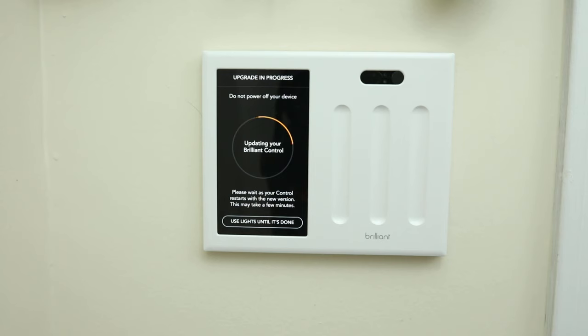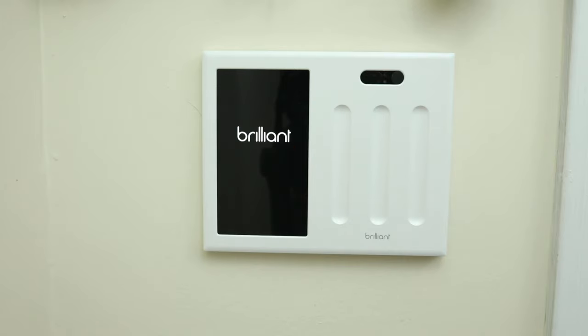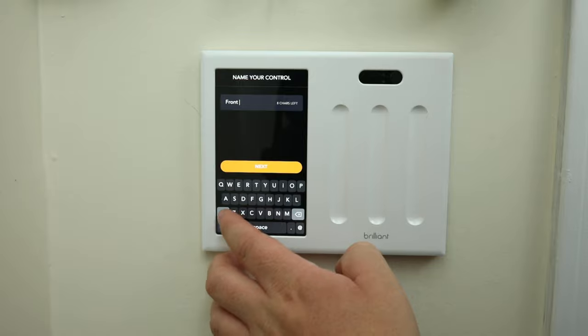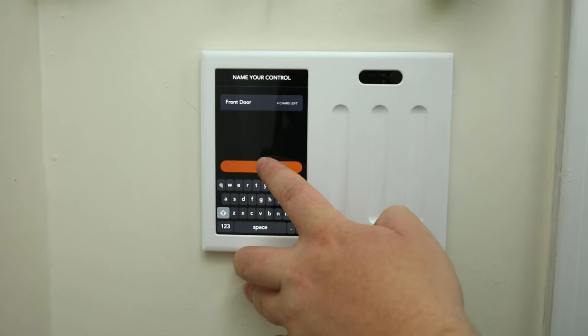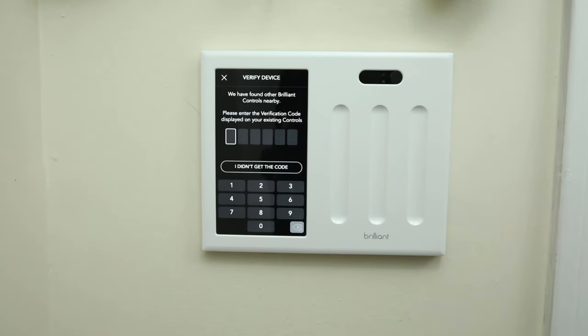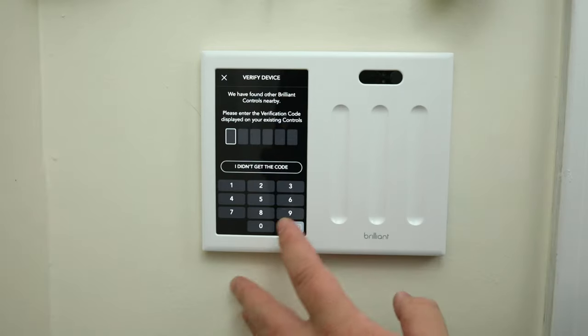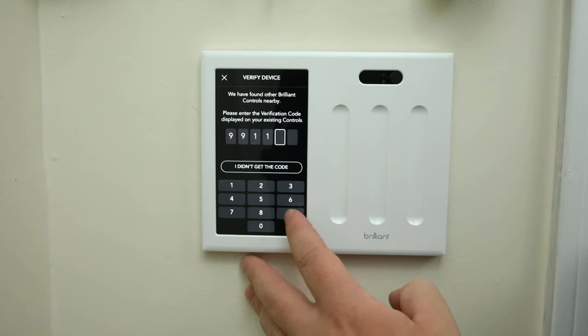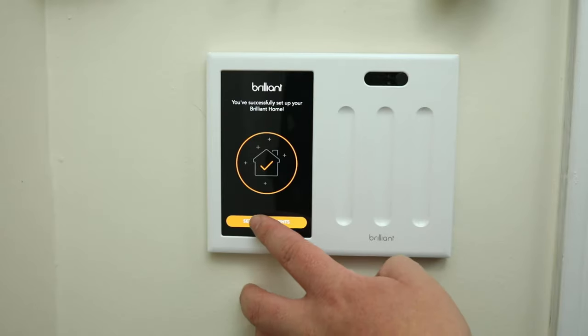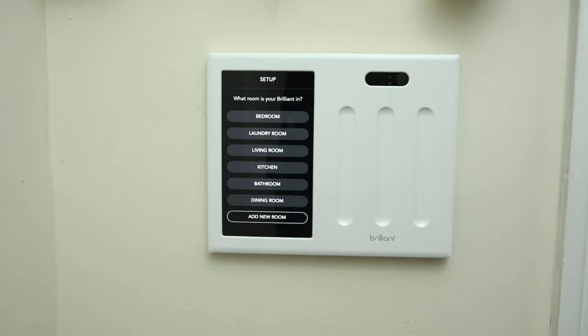Once connected to your wireless network, Brilliant will pull any available update. The update can take several minutes depending on the speed of your internet connection. Luckily, you can still use the lights connected to your Brilliant during the update. Now that we're on the most recent version of software, we can set up our Brilliant. First, we will give it a name. Afterwards, you'll either create your home location or add your switch to an existing one. If you add your Brilliant to an existing home location, you will need to enter a passcode shown on one of the other Brilliants. Once entered, it will add itself to your account and pull down any relevant settings. Next, we'll assign Brilliant to a room.